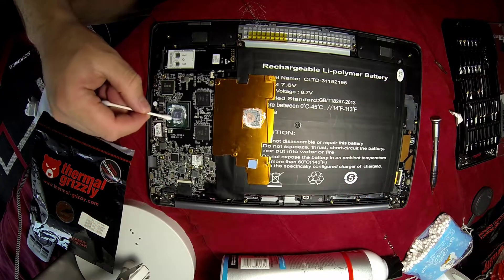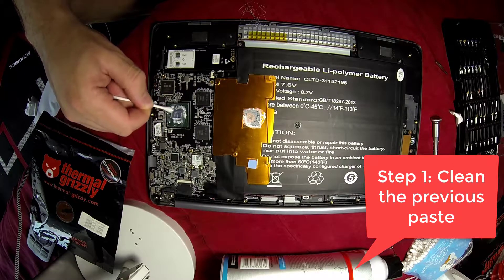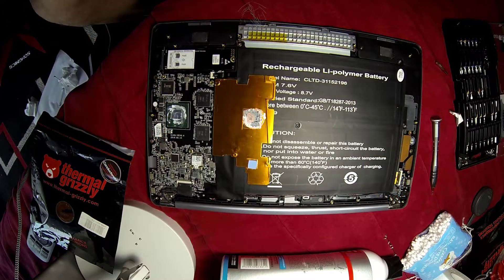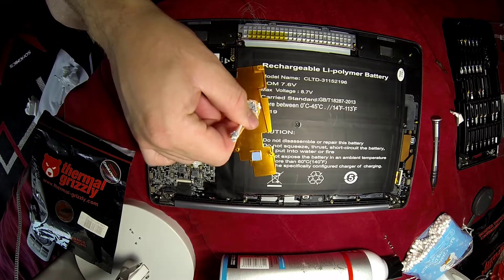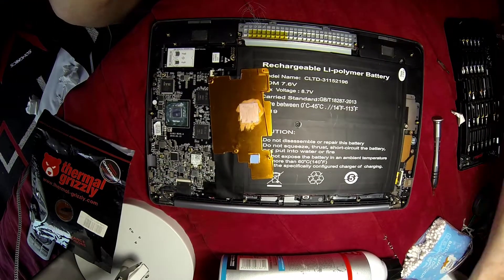Let's dive in. The first thing we have to do is clean up the previous paste. You can use some cotton or whatever you want. If you have difficulty removing it, just put some alcohol on it and that should do it.